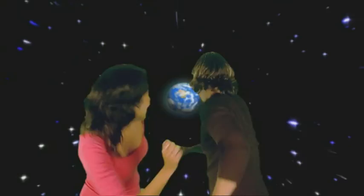We've come to the end of another show. See you next time!